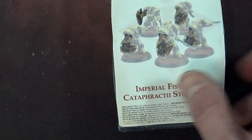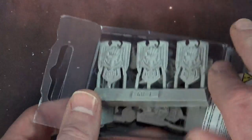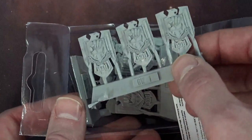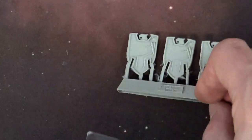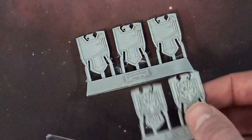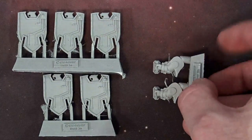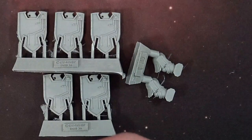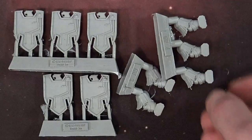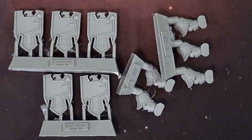And then over here, the Imperial Fists got their Storm Shields finally. Wow, look at those things — those are awesome, holy cow. Those are very well detailed, and even on the back they have all the little circuitry. Now of course you get enough for a full set, and then the hands to hold them as well. So we've already seen that these line up very well with the existing plastic kits.